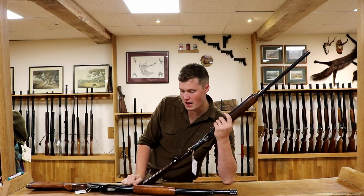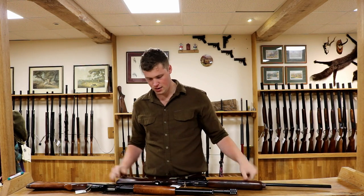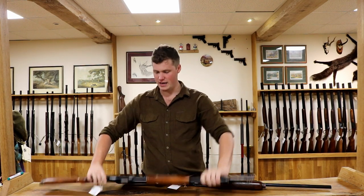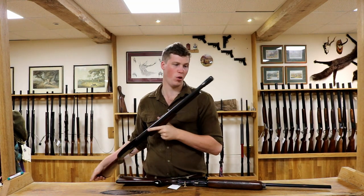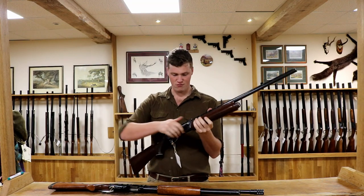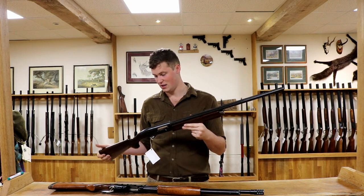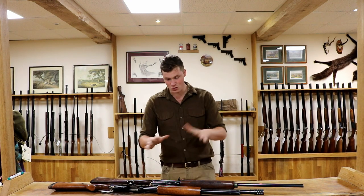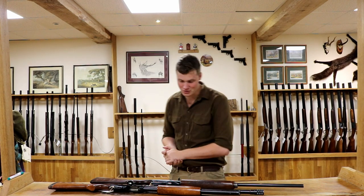Hello and welcome to Gunshot. Today we're going to do a versus video on semi-automatic versus pump action. What we have here is a Mossberg 500 with a poly choke — that is our pump action. And we have a Remington 1100 as our semi-automatic. Both fairly comparable in quality. We're going to talk about what we use them for, which is better, and what they're for.